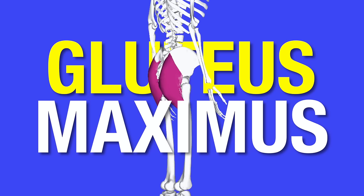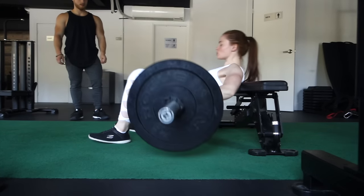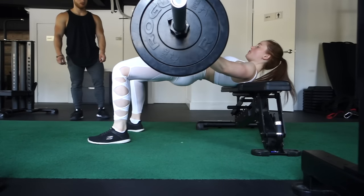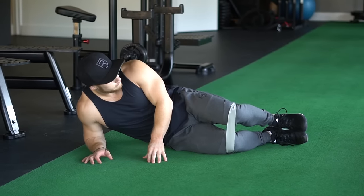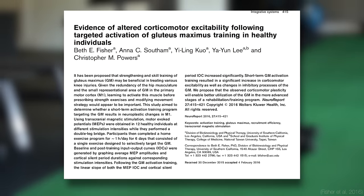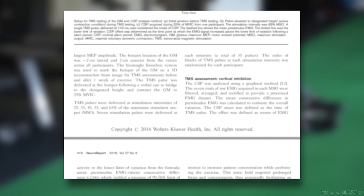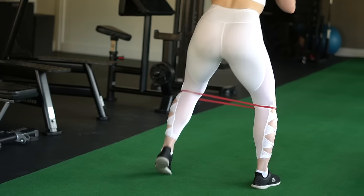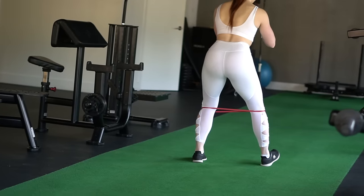Moving on to the glute maximus. Most of us know by now that the hip thrust is king or queen for the glutes, because the glutes are most effective when the hips are close to full extension. Doing some kind of pre-activation movement beforehand is a good idea. A 2016 study by Fisher and colleagues found that targeted glute training enhanced glute recruitment during more integrative exercises because of changes in corticomotor excitability. In other words, doing glute activation drills that isolate the glutes will have activation carryover to heavier compound exercises such as the hip thrust.